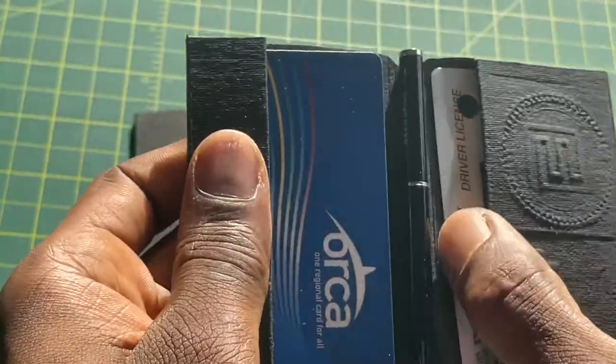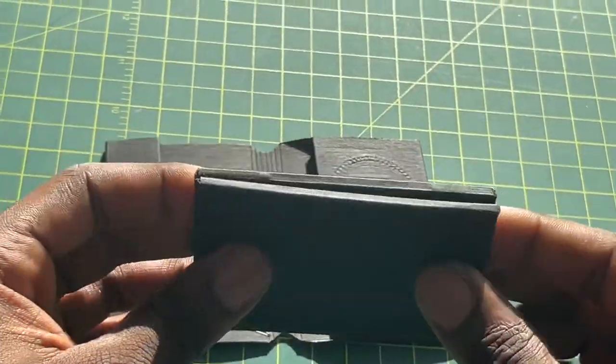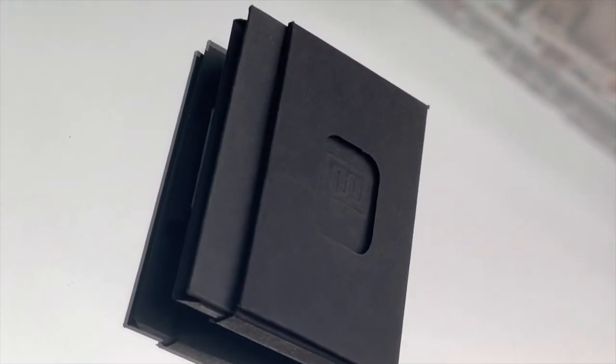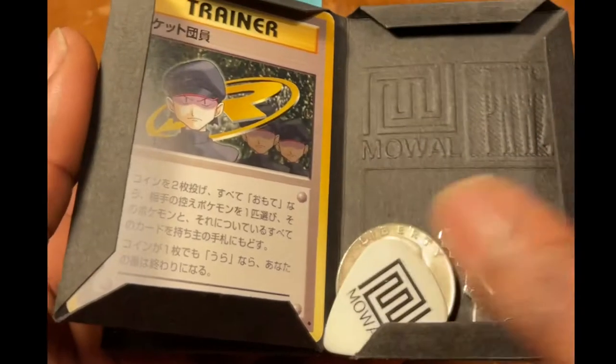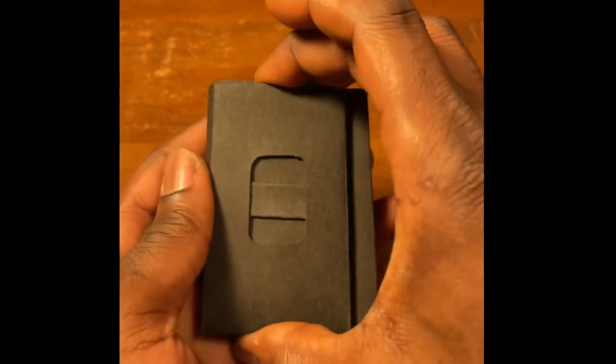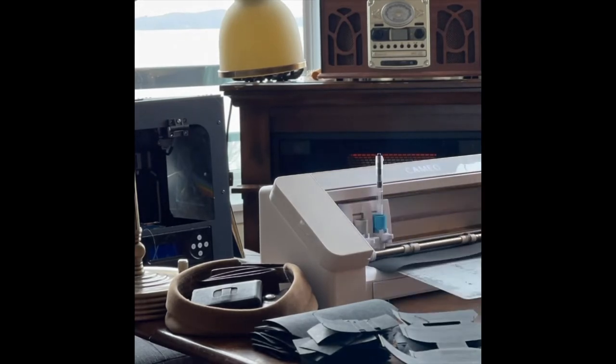There you are — a complete Moal post wallet. Now this is just our smallest wallet, meant for light carry. If you need more room, I might suggest the Moal notch. Please like and subscribe — we've got new wallets on the way, new videos, and rumors of a new notebook maybe. Thank you very much from Moal Design.